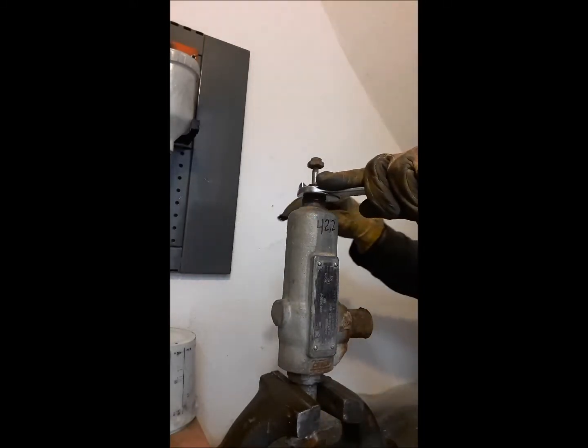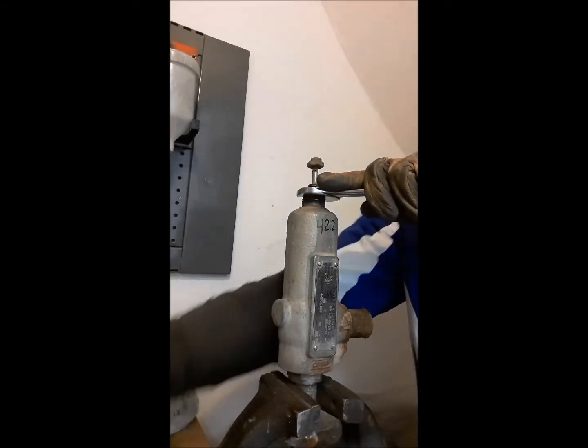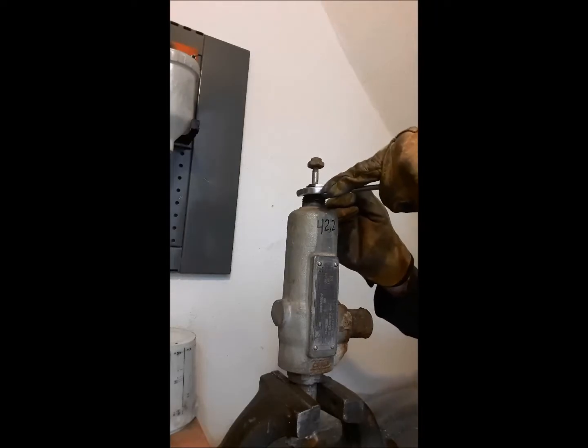Then loosen the nut of the adjusting screw, and turning the adjusting screw in the counter-clockwise direction, we release the load on the spring that regulates the opening of the valve.